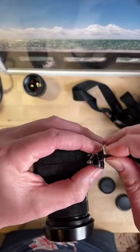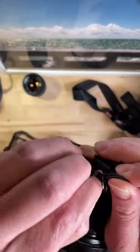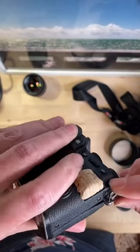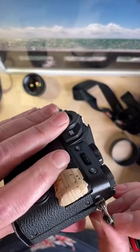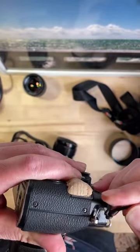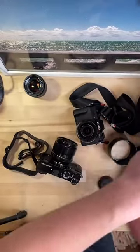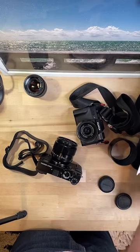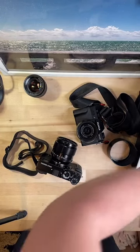I've always liked bossa nova but I've been into it a little extra lately. This is not as easy as I thought - I was like I'm just gonna pop this thing off and move it over to the other camera. At this rate... alright, plan B.